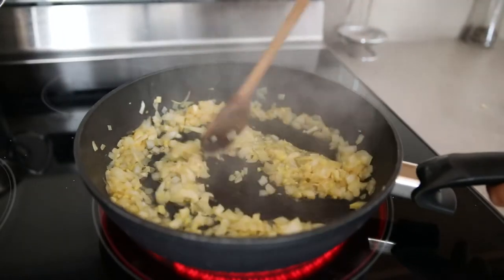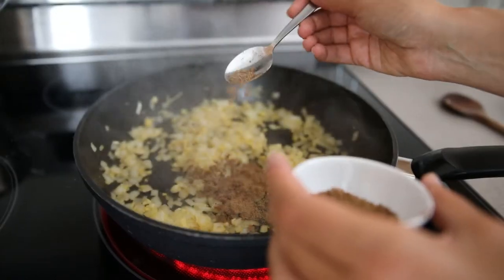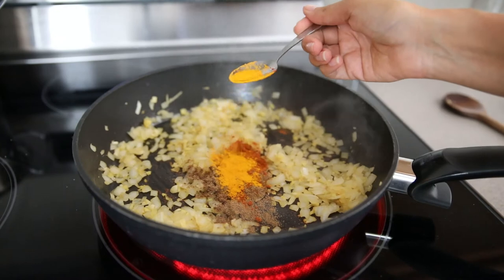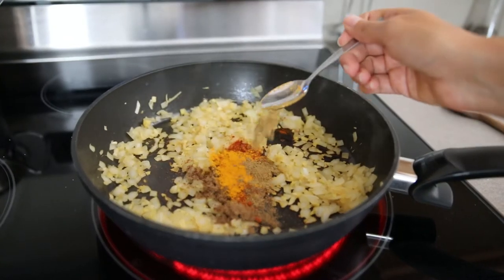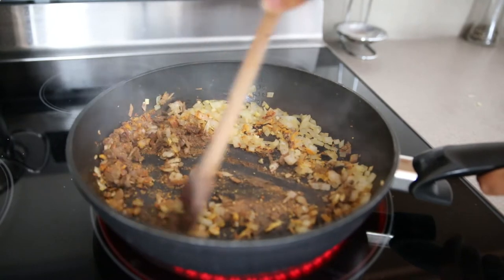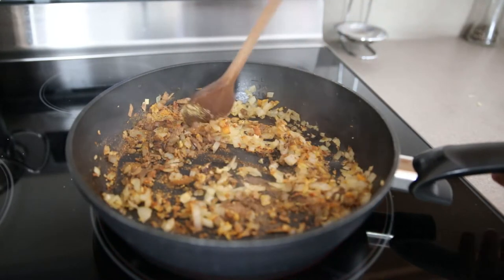When the onions are lightly brown, add two teaspoons garam masala, one teaspoon paprika powder, one teaspoon turmeric, one teaspoon cumin, and one teaspoon powdered fenugreek seeds. Let it sauté for around a minute on medium heat.